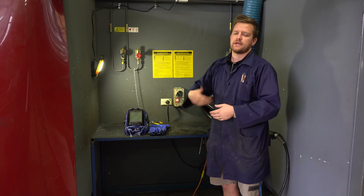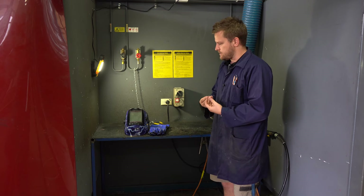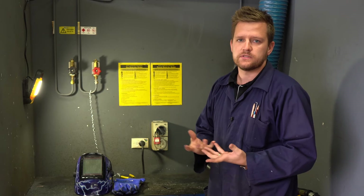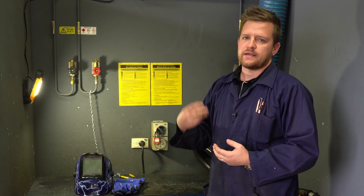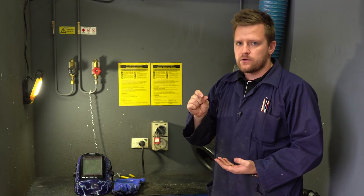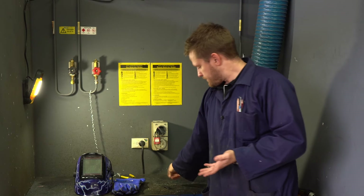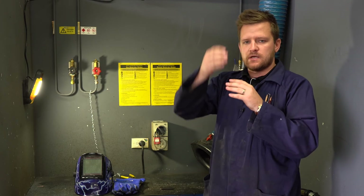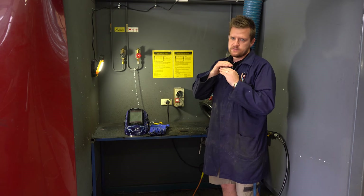You also want to be about a centimeter away. If you're too far away, the gas that's coming out — which isn't flammable — isn't able to protect the weld as it cools down. If the gas isn't there, the weld will have holes in it. I like to call it a 'SpongeBob weld' because it looks a bit like a sponge — lots of holes and not very strong. Also, if you're not roughly a centimeter away, the weld is too cool by the time it attaches to your work, so it sits on top and balls up, meaning it hasn't penetrated into the parent metal.